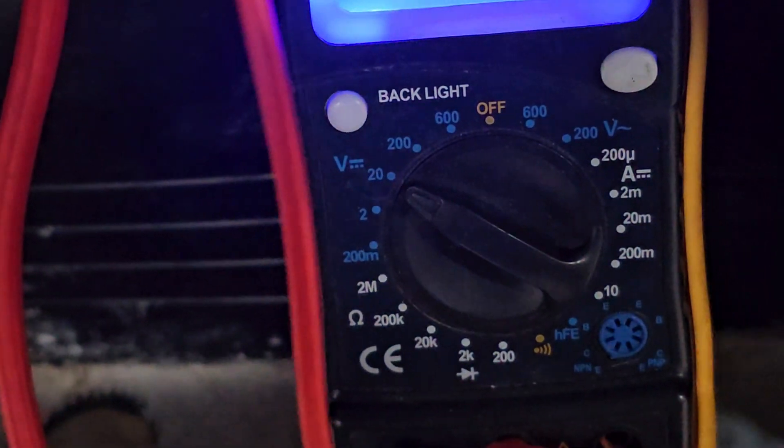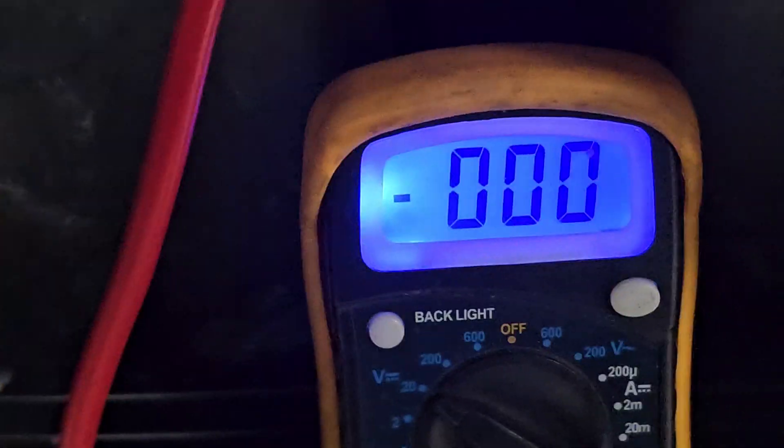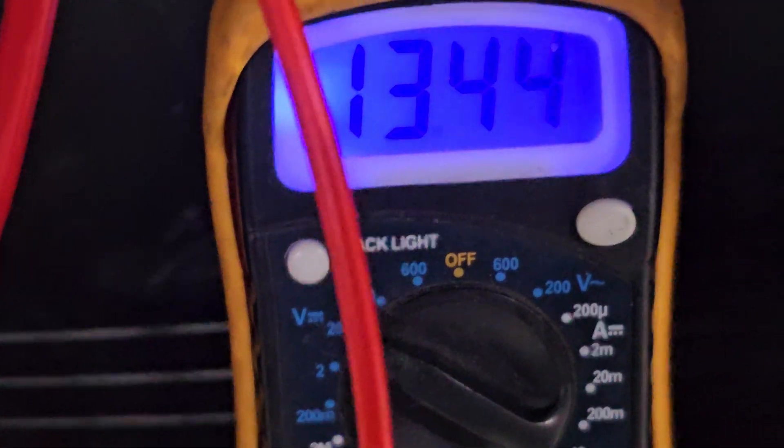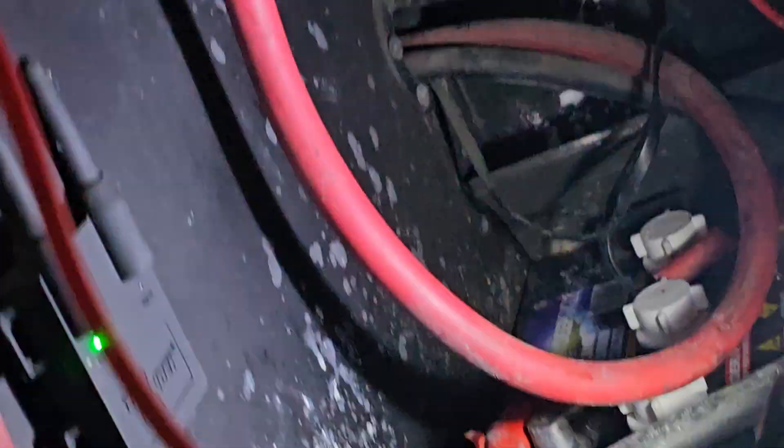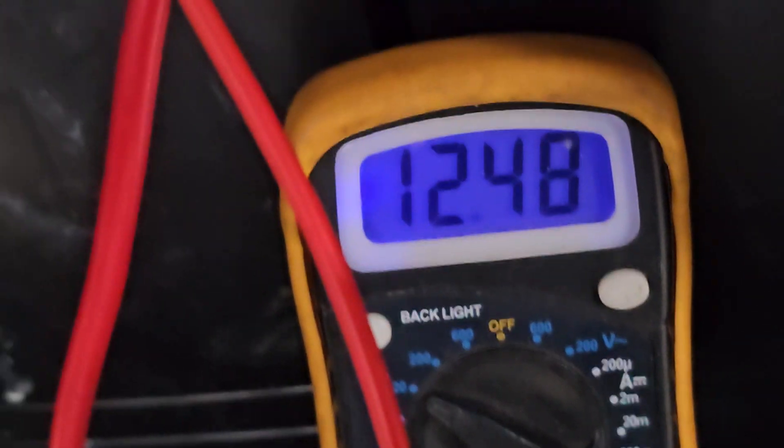Now the red and black cables come through there. I'm checking with my meter — I've got it on the 20 volt DC scale. I'm getting 13.7 volts — that's pretty good. The decimal is right in there. Now let me go to the other side of the fuse — oh look at that: 12.4 volts.